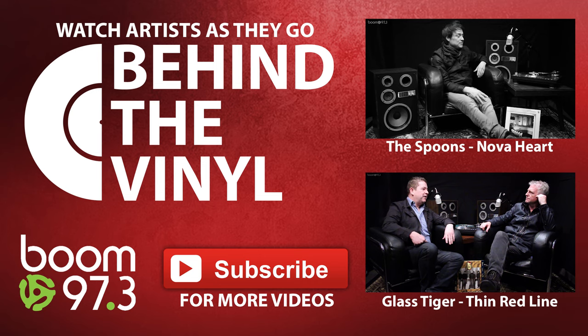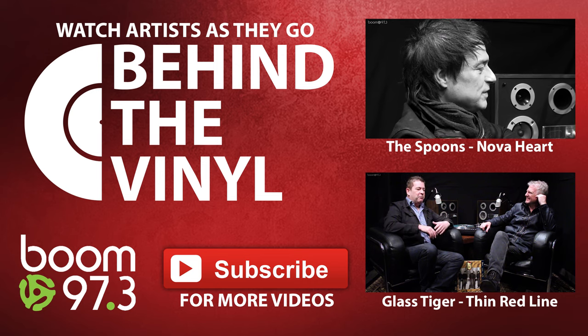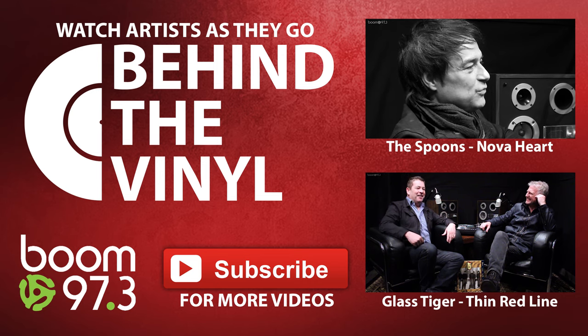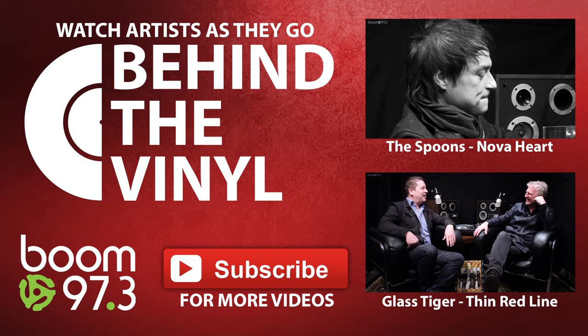Storm Thorgerson, who did all the Pink Floyd album covers, was a director and we felt like we were on a movie set. We had horses, reenactment soldiers, a woman living in a skit up, children running out. That's the 'Made in the Mist,' right? Yeah.